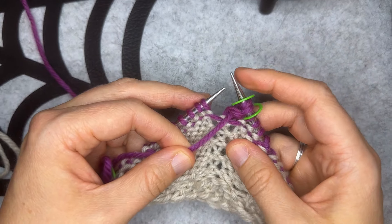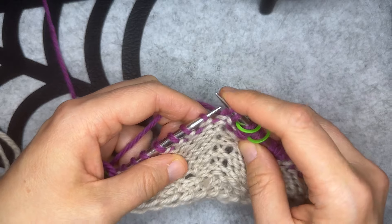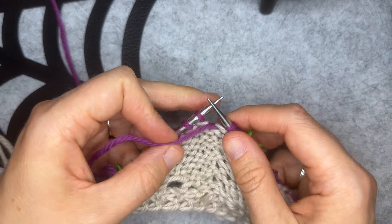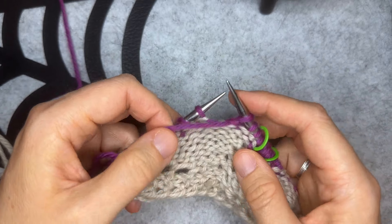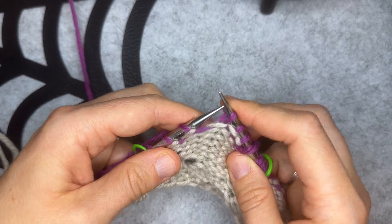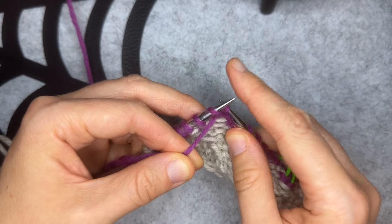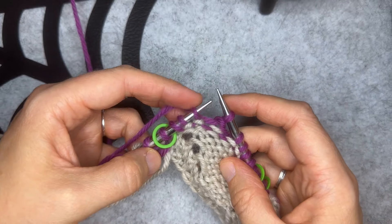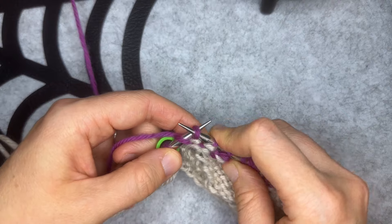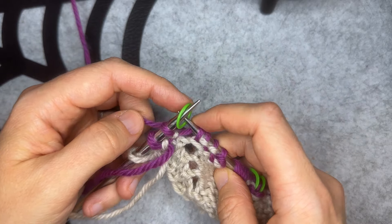Slip the next stitch marker. Bring the yarn to the back of your work and slip three stitches purlwise. Spread out those stitches to keep the tension nice and loose on that yarn, then bring the yarn to the front and purl one. Bring the yarn to the back, slip three stitches purlwise, spread out those stitches, bring the yarn to the front — keep the yarn nice and loose — and purl one. Bring the yarn to the back. I'm at the last three stitches before the final stitch marker. I'm going to slip those stitches purlwise with yarn in back, then leave my yarn at the back and slip that final stitch marker.